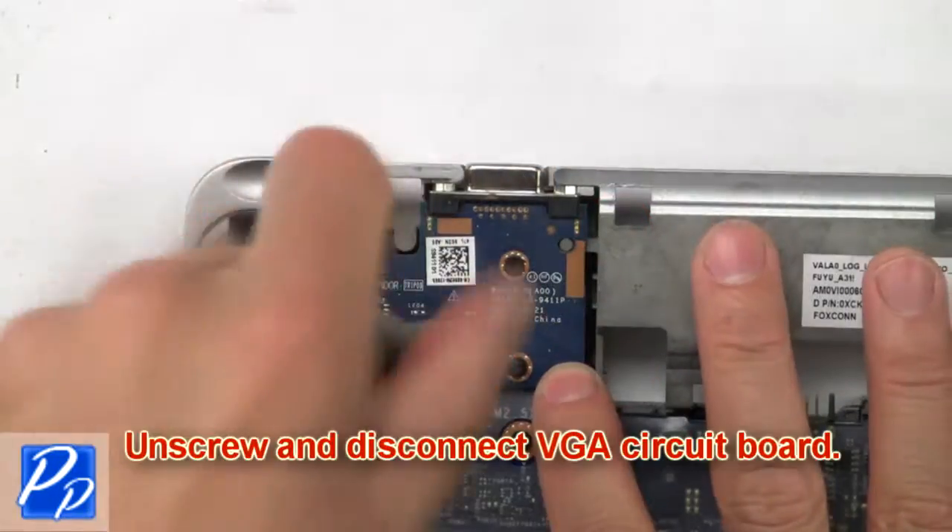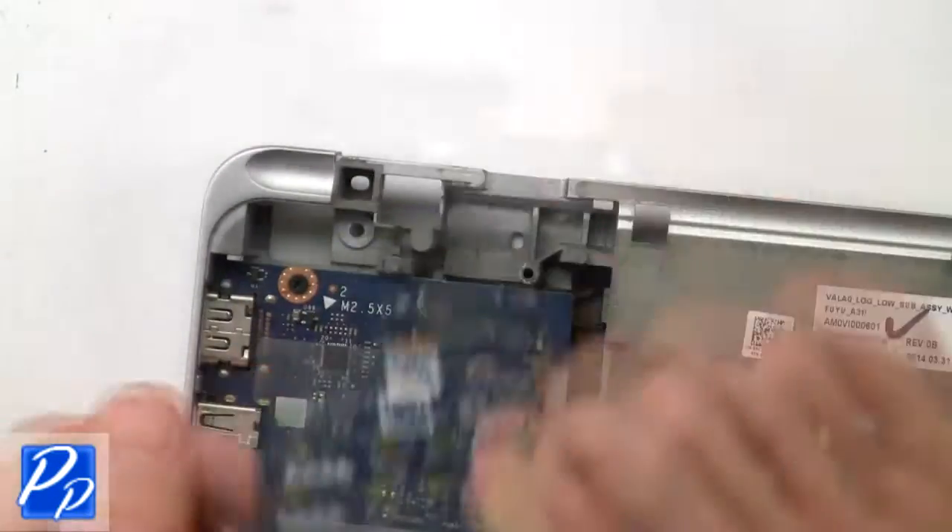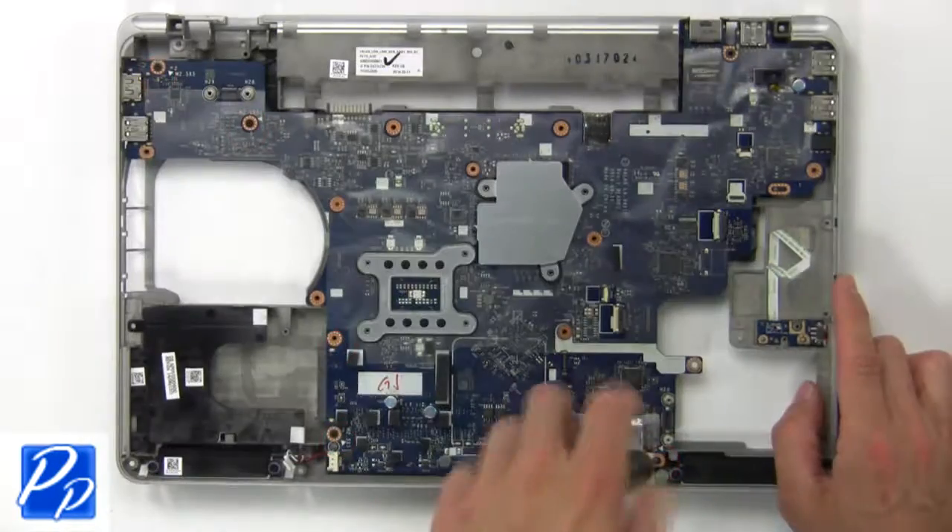Now unscrew and disconnect VGA circuit board. Then unscrew and disconnect motherboard.